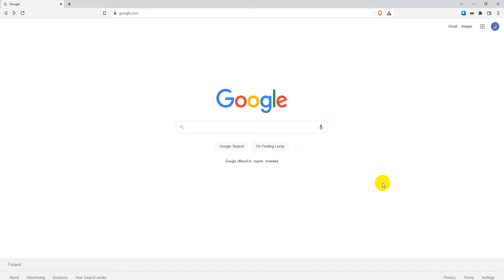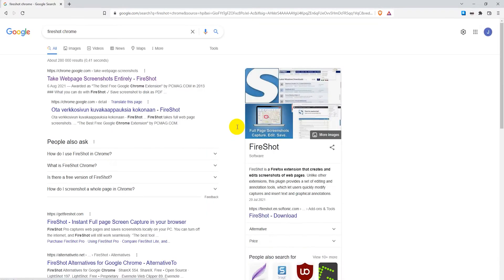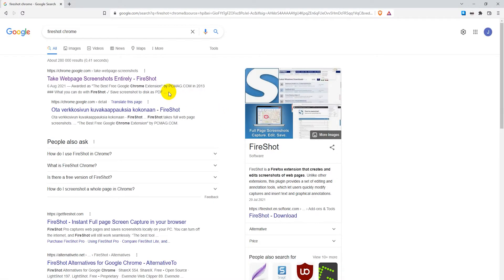To get started, go to google.com and search for Fireshot Chrome. The first result should be the correct one. I'm also going to add this link in the description so you can click to it from there, but just click on the first result if you search it from Google.